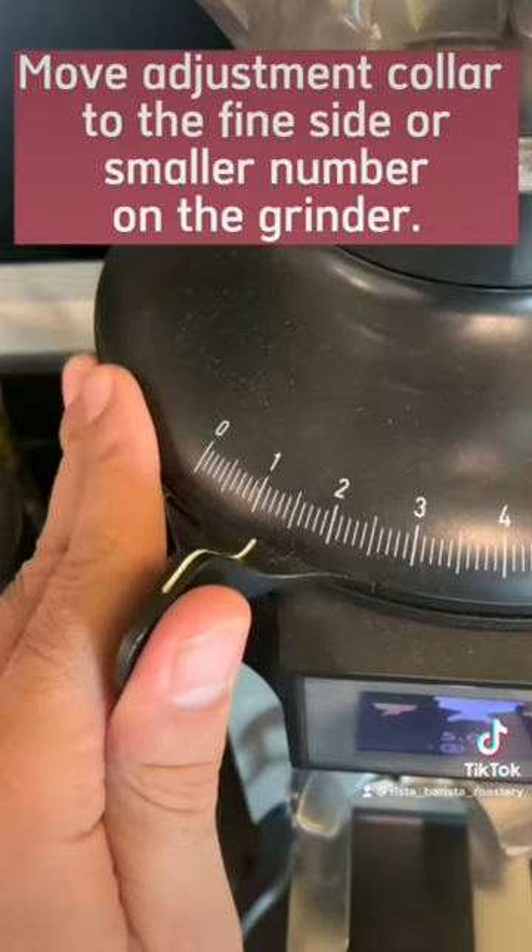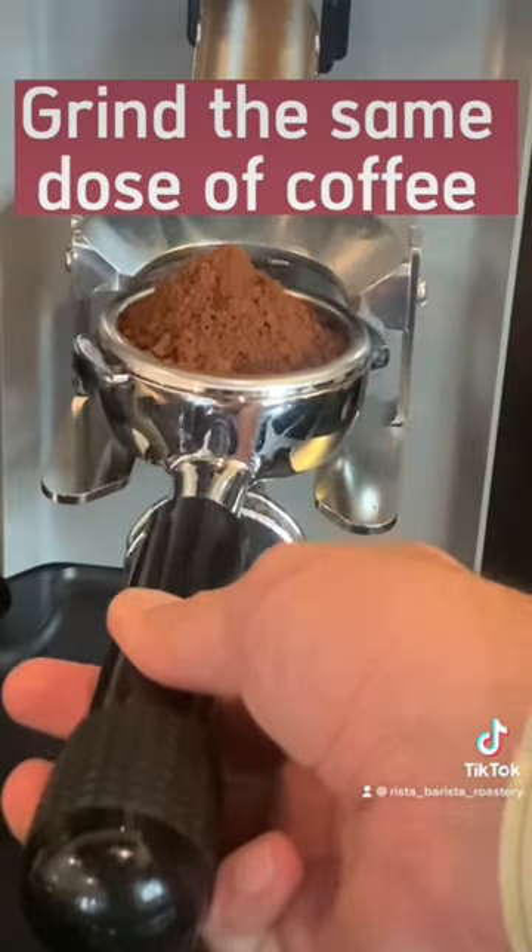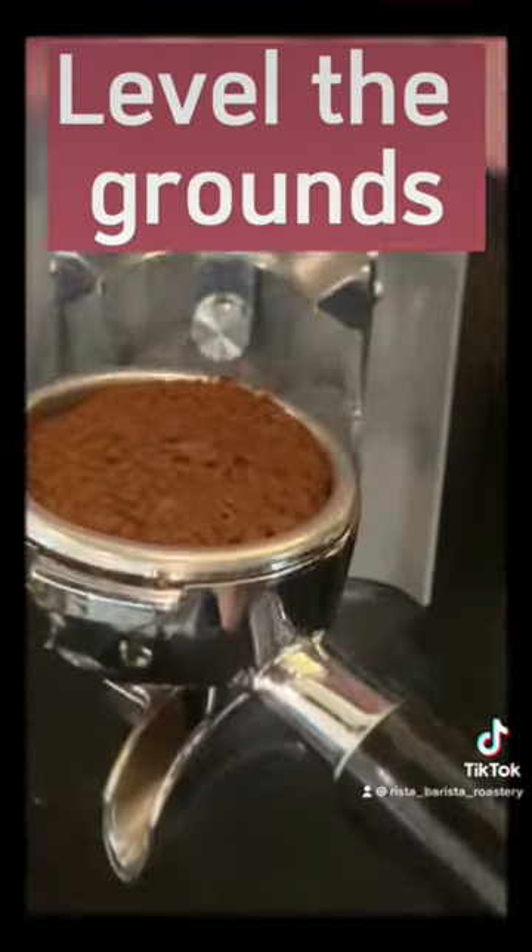Move the adjustment collar to the fine side, or a smaller number, on the grinder. Grind the same dose of coffee. Level the grounds.